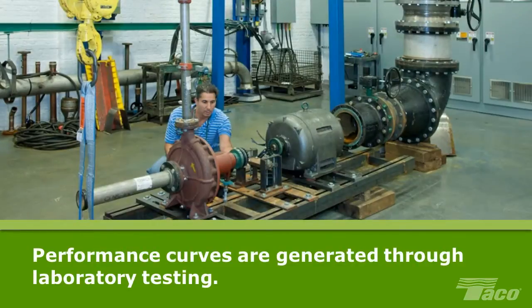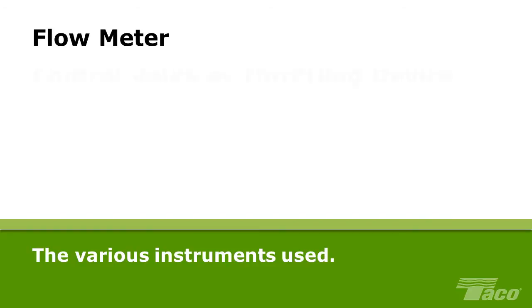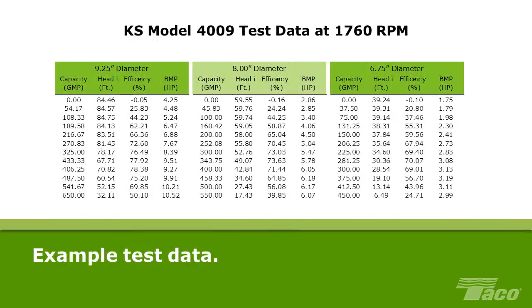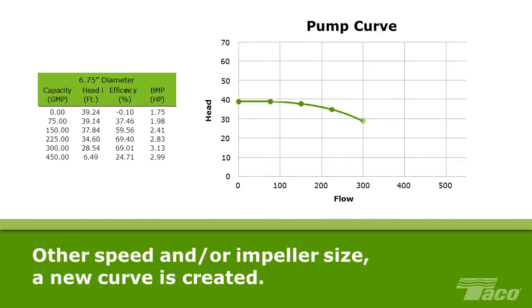Pump Curves. Pump manufacturers generate pump performance curves by laboratory testing. The pump is mounted in a test stand with pressure sensors before and after the pump, plus a flow meter, a control valve or throttling device, a tachometer to confirm pump speed, a torque cell to measure horsepower, and a data acquisition console. Here's example test data from a Tayco KS pump tested at 1760 RPM, focusing on one impeller diameter — 8 inch — and 6 operating points. This data enables us to plot a performance curve for the KS4009 at 1760 RPM. At any other speed and/or impeller diameter, a new pump performance curve will be created.